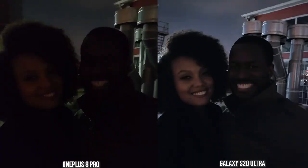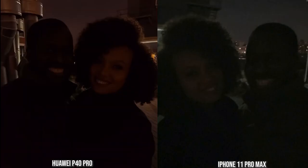With both myself and my girlfriend in the shot using the front-facing camera, testing two different skin tones, the S20 Ultra does a better job — you can see both of us clearly as opposed to the OnePlus 8 Pro. In this situation, you're going to want to use a flash. The P40 Pro is a bit brighter than the iPhone 11 Pro Max, which has pretty much washed out the whole scene and is a very grainy image. The S20 Ultra front-facing camera in low-light conditions really hits the mark and takes things to the very next level.